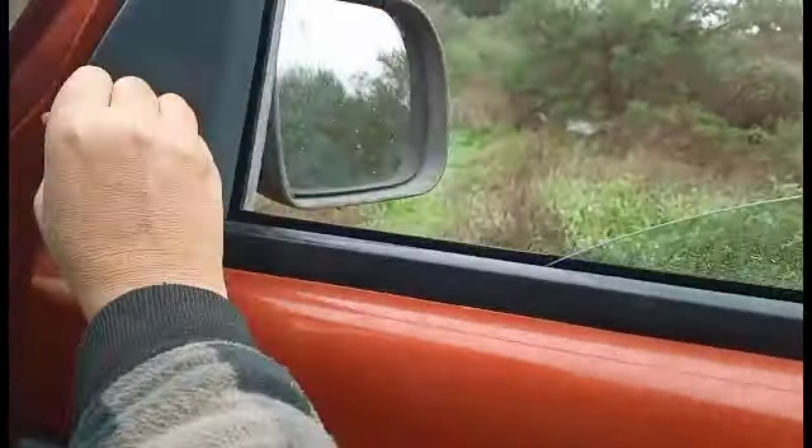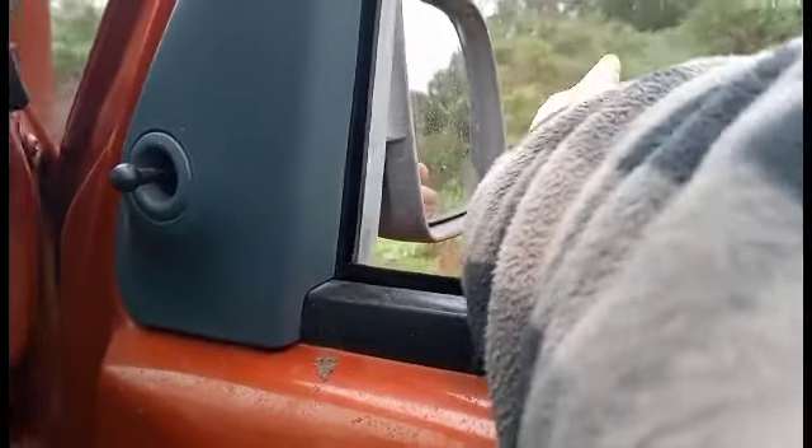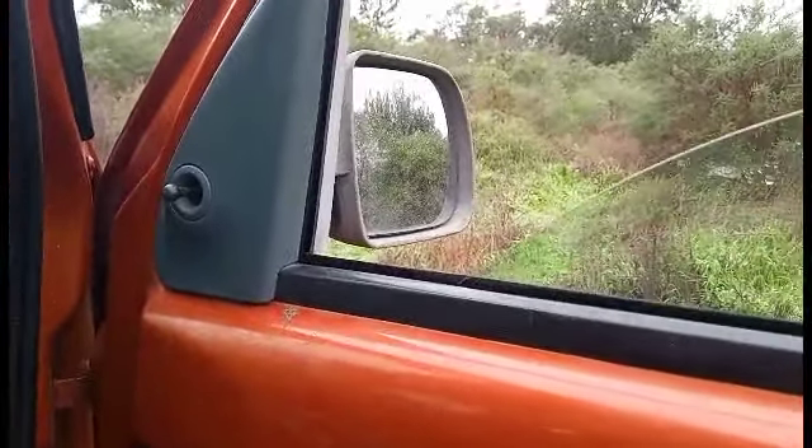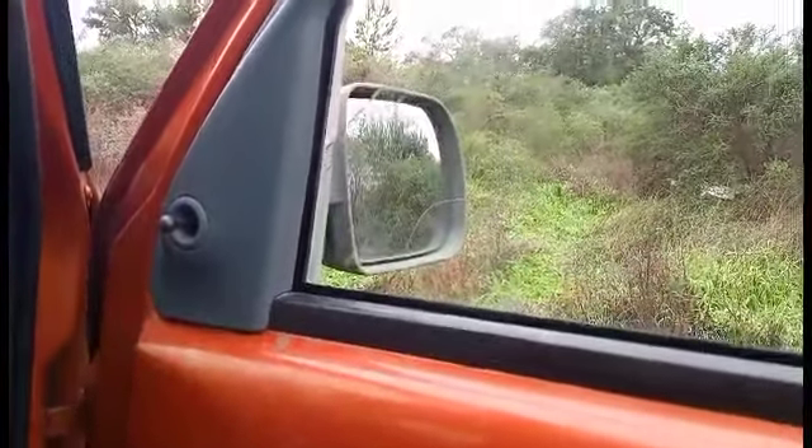And then we have a working mirror — even better when it's all seated. There you go. Happy days.